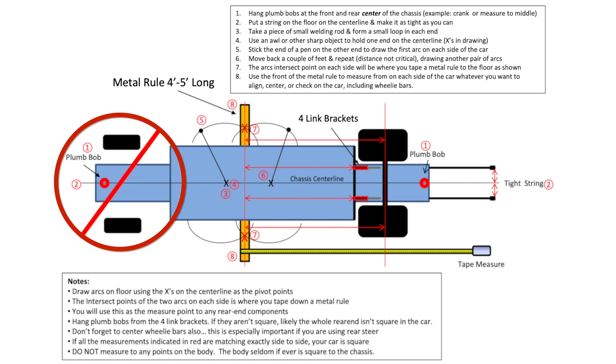This is the string method, and it absolutely works. If you haven't taken the time to verify the center line of your car and square things up, you could be chasing problems thinking you're doing the right thing when in essence the problem is somewhere else. Please do not measure from the body of the car — do not use the body of the car to square up your chassis. Just don't do it. It's important to understand that this method takes the front spindles out of the equation, and by doing that you can truly make sure the rear end is square to the center line of the chassis.